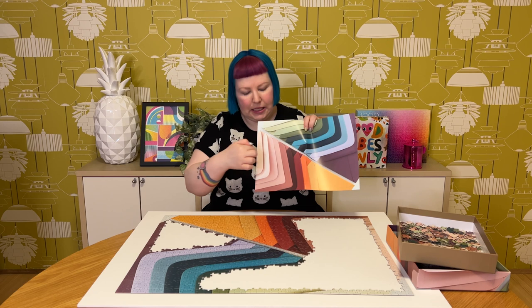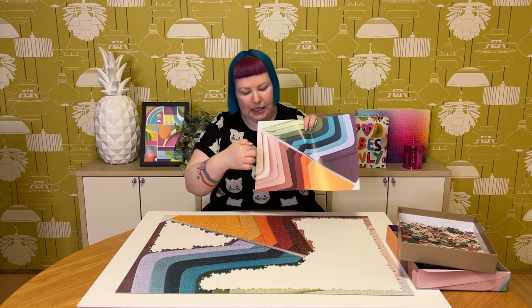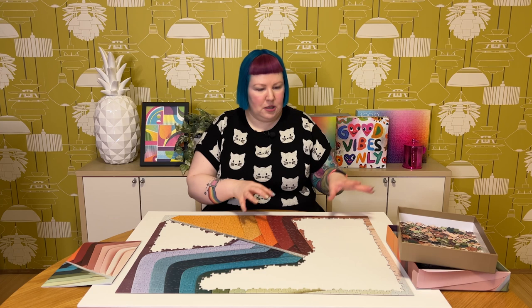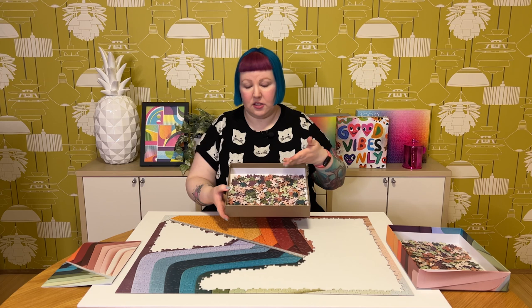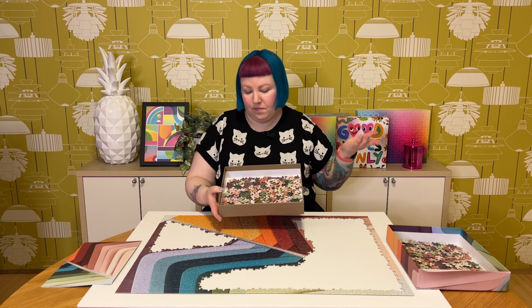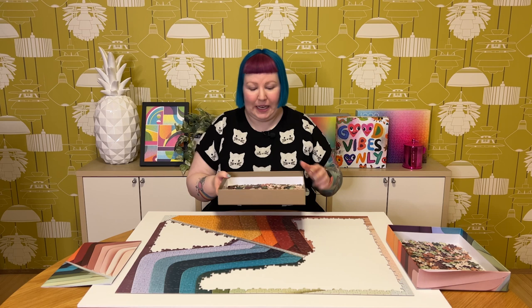We've got a big sort of solid purple chunk left, so I'm not too worried about that. Some of the lighter pinky beige colors and lighter greens might be a bit more challenging than the more distinct solid colors, but I don't think they'll be too difficult. Even a lot of the brownie, greenie, beige colored pieces still in the box are quite distinct from one another — I can tell them apart quite easily. So it should still be pretty quick and fun to do.